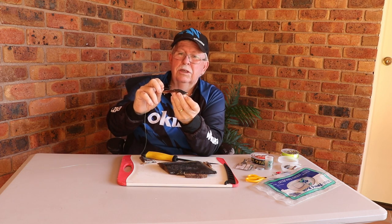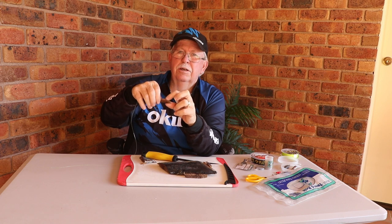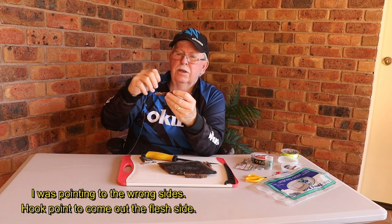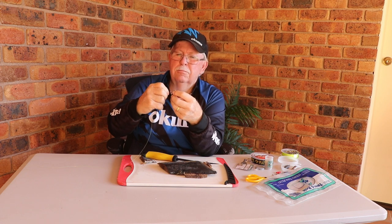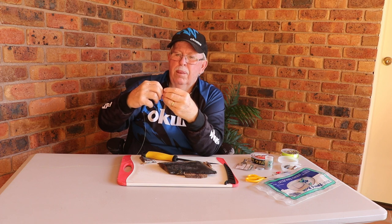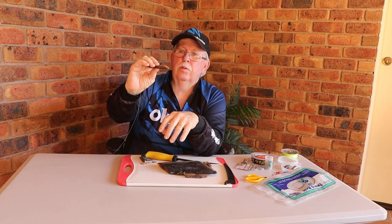And then what I need is a strip that's that long for a size hook just like this. I want the hook and the hook point to be able to come out on the fleshy side down here - not the skin side. So I need to have it so that the hook sits in and the hook points out like that.